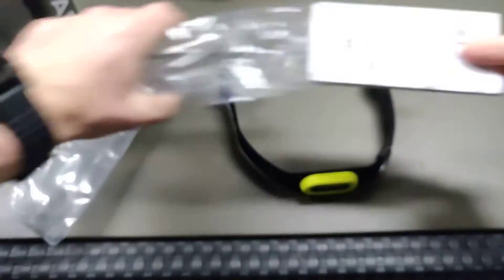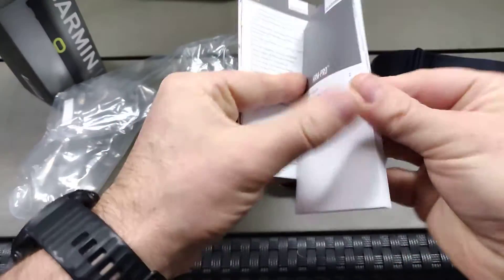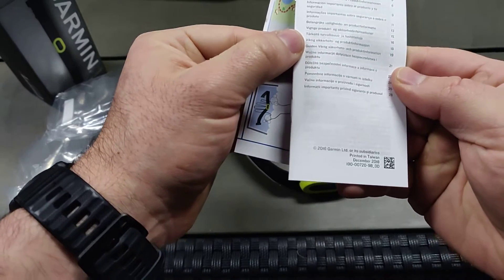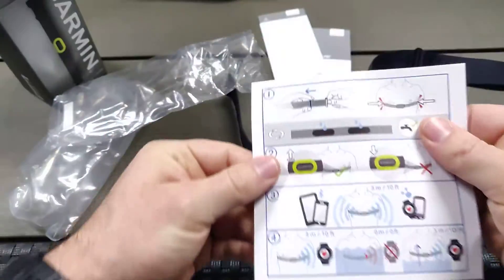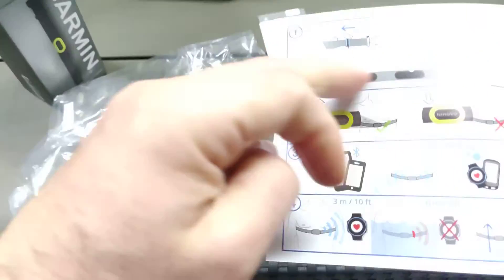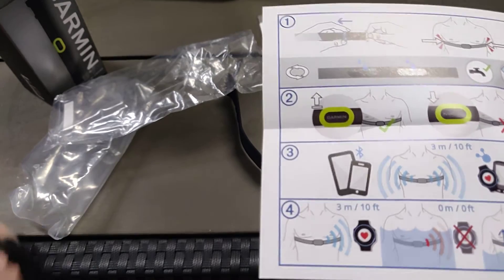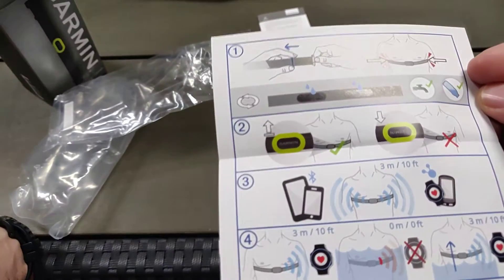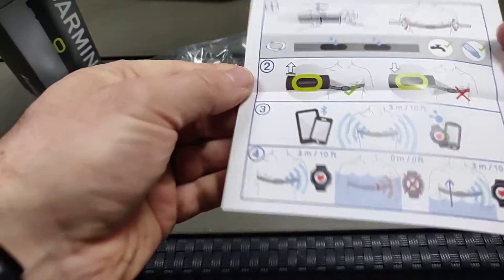Looking at the quick start manual — it's in multiple languages. Then it has a leaflet for safety and product information, and an illustrated guide on adjusting the chest strap. It says you should make those sensors wet before wearing it so that it gets a better connection. You should also wear it with the logo up — not quite sure why, maybe because the sensors have a left and right side so those don't get mixed up. Bluetooth distance is 3 meters, or I guess that's the ANT+ logo.